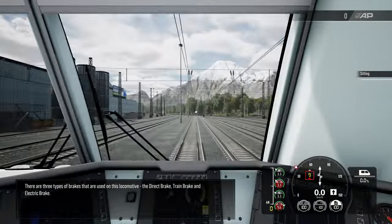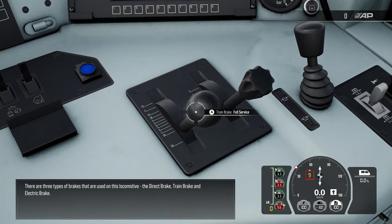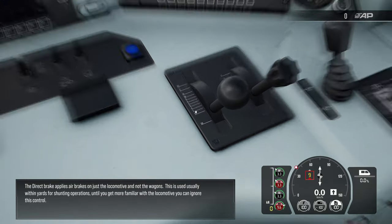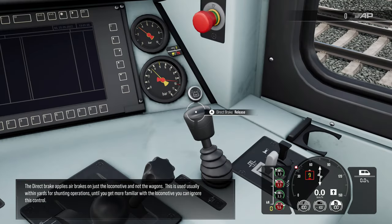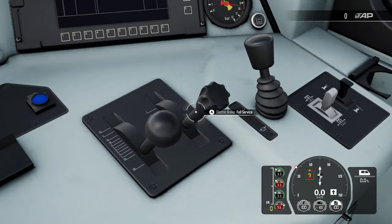There are three types of brakes used on this locomotive: the direct brake, train brake, and electric brake. The direct brake applies air brakes on just the locomotive and not the wagons. This is usually used within yards or shunting operations — that's what we're doing. Until you get more familiar with the locomotive, you can ignore this control.